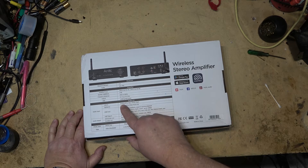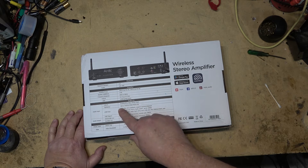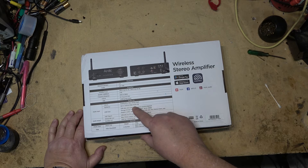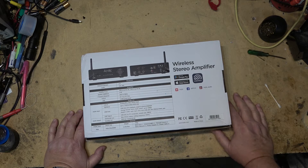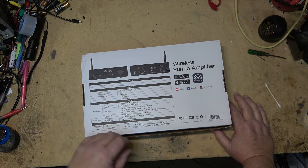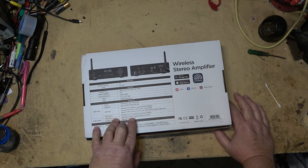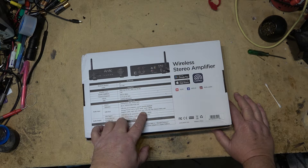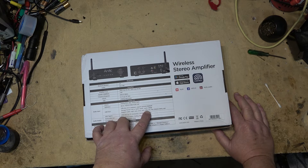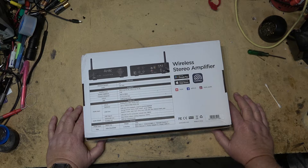Line-in is analog RCA up to 2 volts RMS input. Optical input supports up to 192 kilohertz, 24-bit PCM only. It supports a USB disk drive — 16/32 EXFAT up to 128 gigabytes. Supported codecs include MP3, MP4, WMA, MOV, M4A, AAC, FLAC at 96 kilohertz 24-bit, and APE.